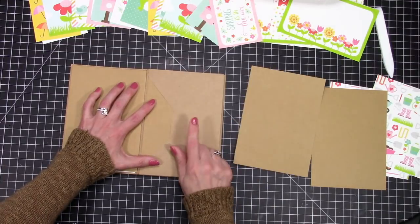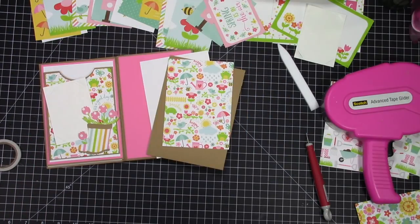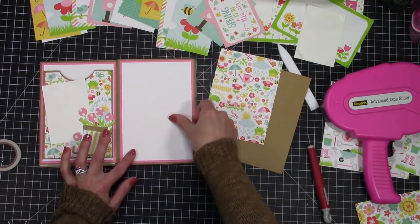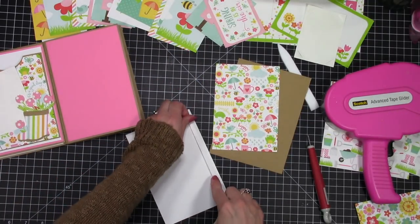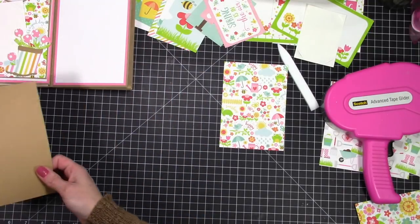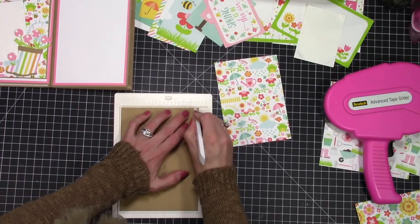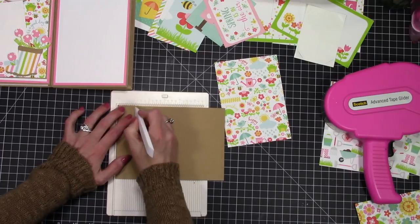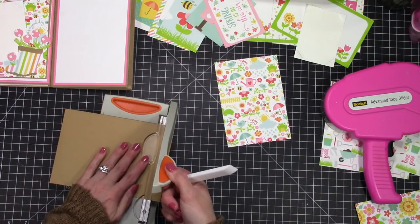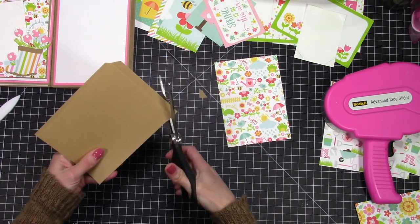Now I'm going to make an external pocket using one of the card bases. On the first page I've got it finished, and on the second page I'll show you how to make it. Before attaching your pocket, put down your mats — here's my double mat. Using a half card base, I'm going to score a quarter of an inch on either side and one inch on the bottom, then trim off a half inch from the bottom so there's no overhang, and trim each corner to keep it neat.